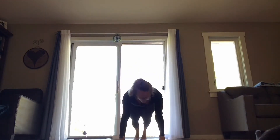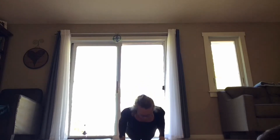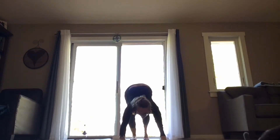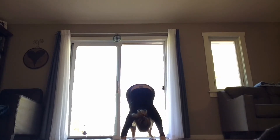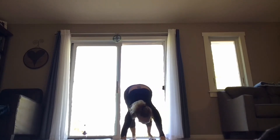Exhale into your plank, take your body all the way down or hover. Inhale into your cobra or upward dog, exhale find your downward dog, take your body up and back. Pause here for a moment, spreading through your fingers, relaxing through the neck and the head, pausing here for another inhale and an exhale.